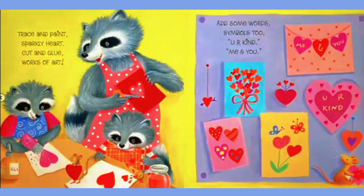Trace and paint, sparkly heart. Cut and glue, works of art. Add some words, symbols too. You are kind, me and you.